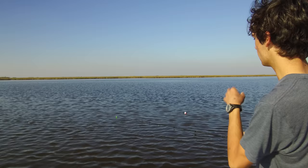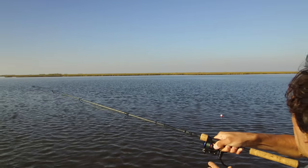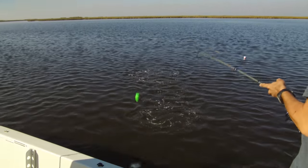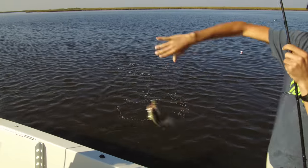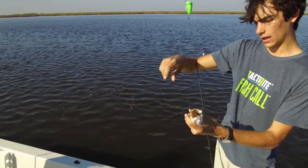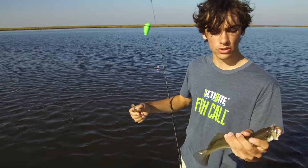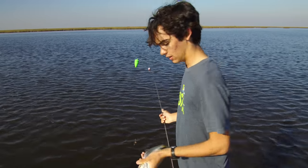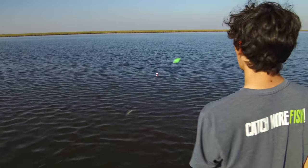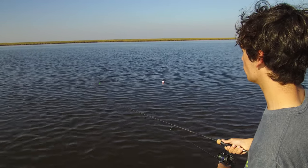So we are using the scared shrimp sound right now — Oh yeah! — on about four clicks down from the default volume level. The reason we're doing that is because we wanted to match the volume level of the water, as we like to call it. There's no real boat traffic, no breaking waves, no external noise in the water.